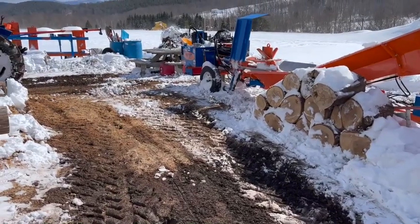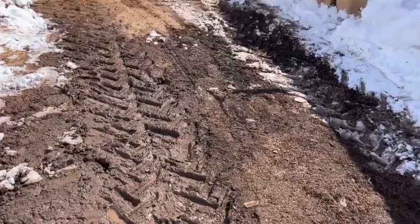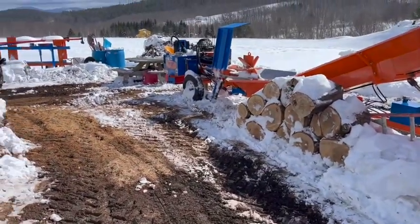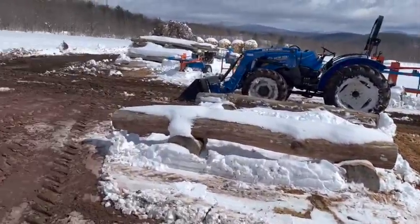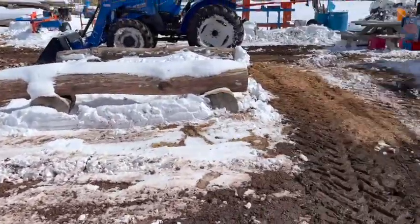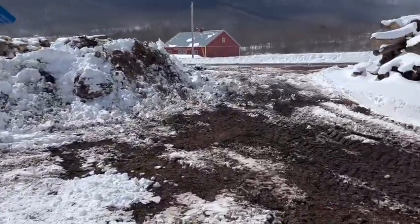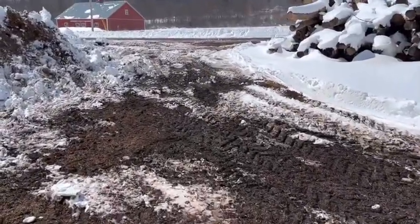So we just got done plowing and shoveling. We did the best we can. The ground is very, very soft, so you do more damage to it than anything else. We got everything swept up, cleaned up, got all that done. This is a little muddy here. Got everything all cleaned up — you can see the snow banks, they're about eight foot tall or so.